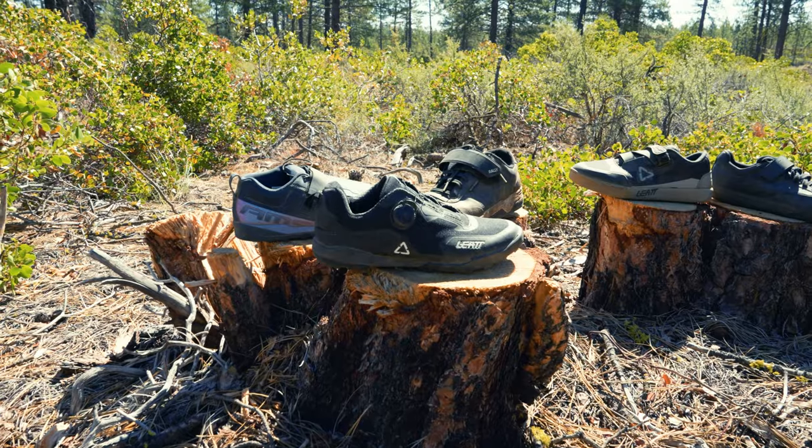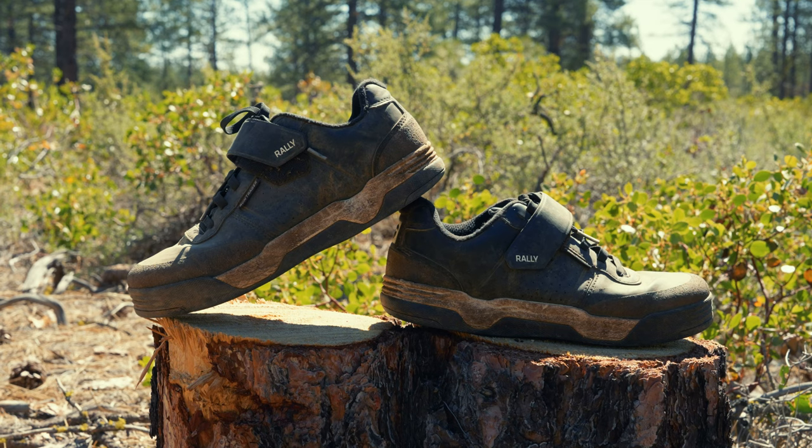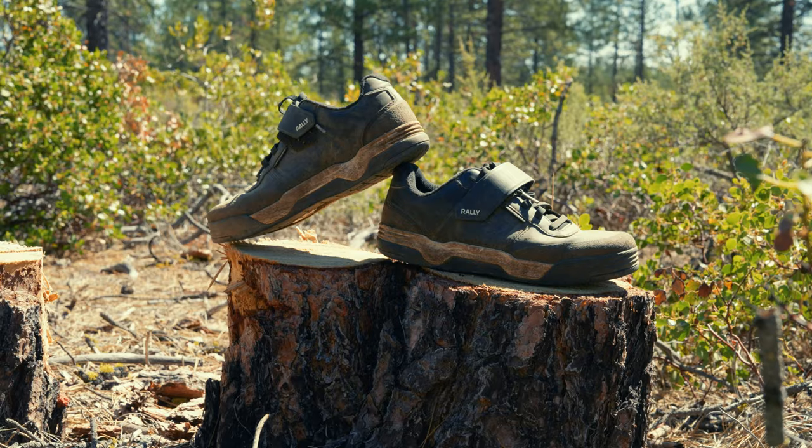This review is going to be focused around clipless pedal shoes — sorry flat pedal riders, you'll have to wait for another video. Today we're going to be looking at that aggressive trail enduro to DH style of clipless shoe. I'm going to start in no particular order with the Bontrager Rally shoes, probably because it's the shoe I've had the longest and ridden the most.